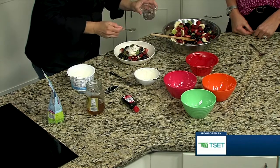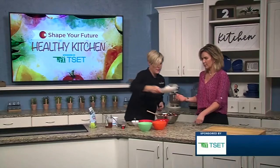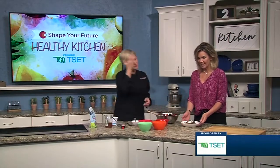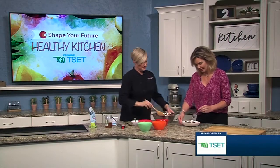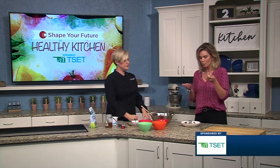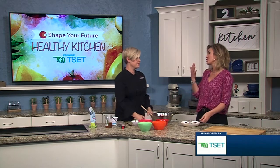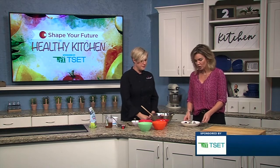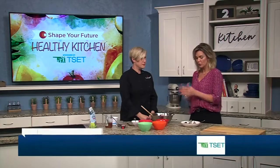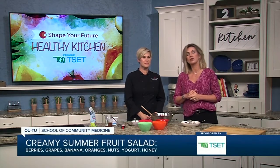It just looks so pretty — you can't help but be excited about that. It's so good and refreshing! It's a perfect way to use any kind of fruit and enjoy a summer salad. If you guys want to learn more about this, go ahead and head to KJRH.com.